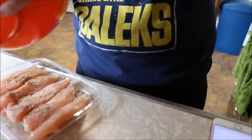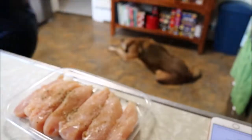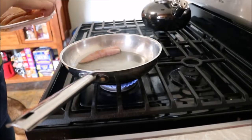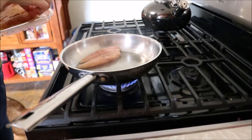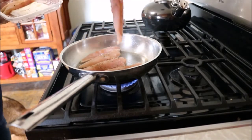Once that is done, heat the pan on medium heat and cover the bottom of the pan with olive oil. You don't want the pan steaming like I did, because that means the oil is too hot and it'll burn the chicken. So now I have to be aware of that and turn the chicken over more frequently so it doesn't burn.